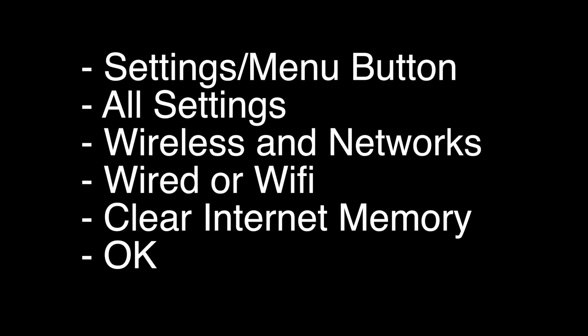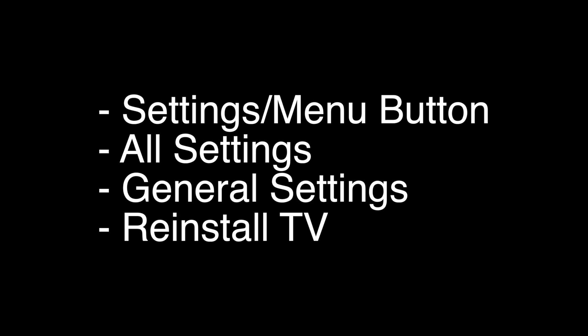We're going to do a factory reset of the TV, which will basically return your TV back to the same way it was when you got it and took it out of the box. To perform the reset, click on the Settings or Menu button, go to All Settings, select General Settings, and then select Reinstall TV.